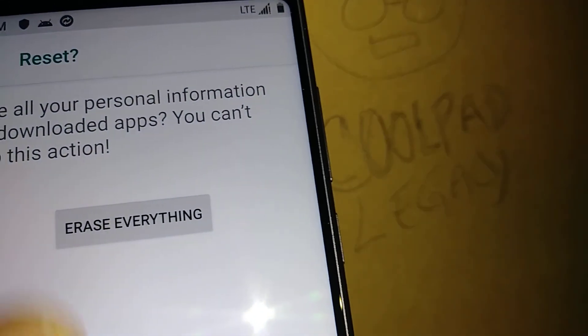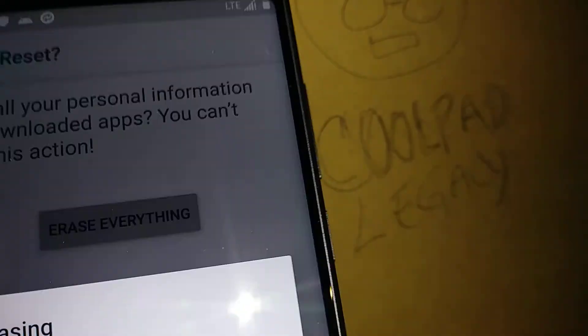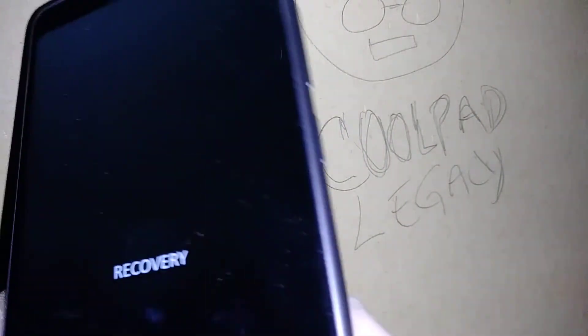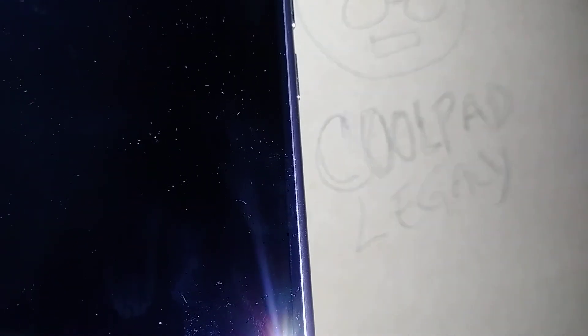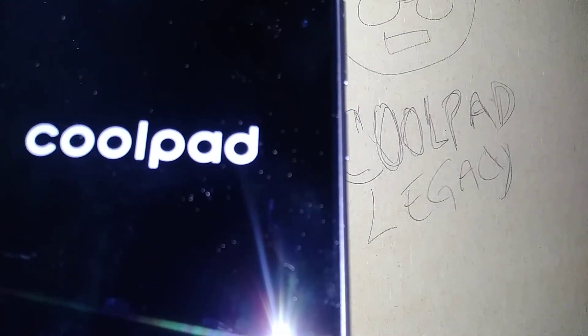Let's hit Reset Phone. If you have a password, pattern, or PIN, it's going to ask you to confirm. Then you'll see the option to Erase Everything. Once you touch Erase Everything, you won't be able to go back — so make sure you're ready. The phone will reset and reboot. After a few minutes, you'll be at the initial setup screen.